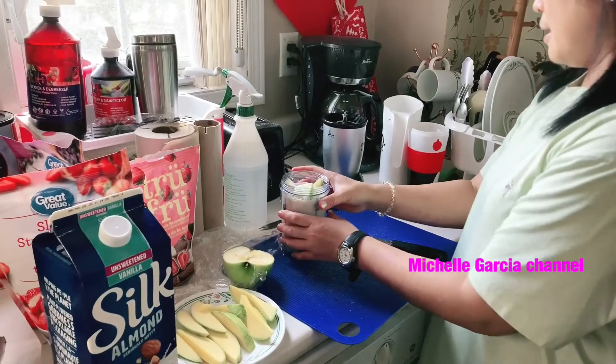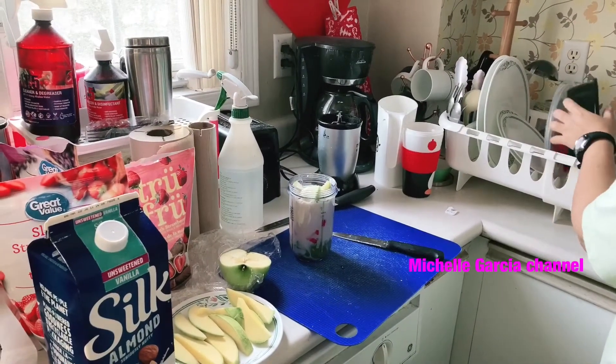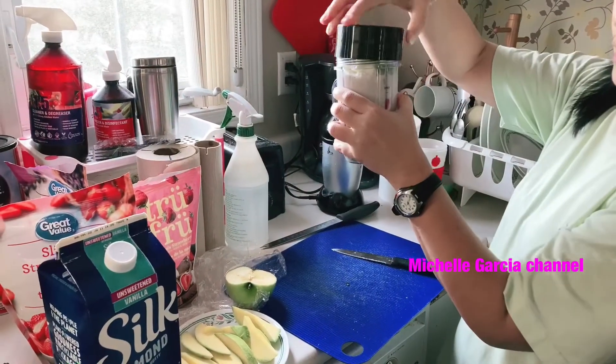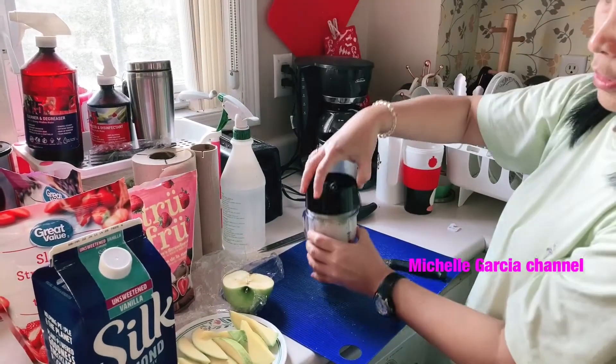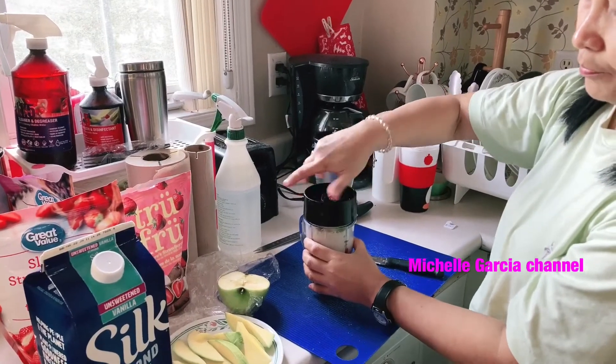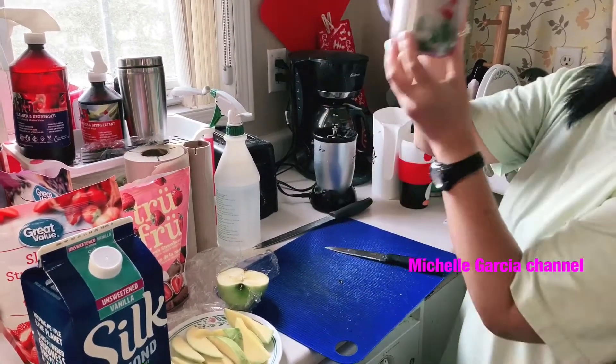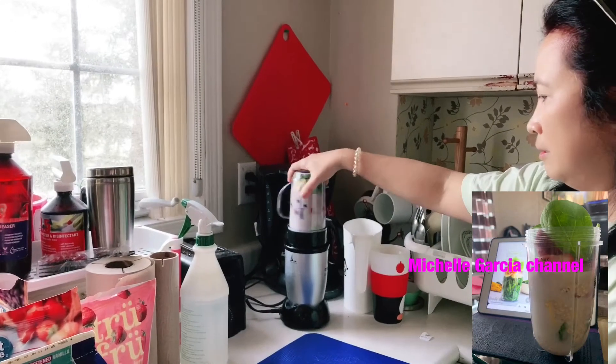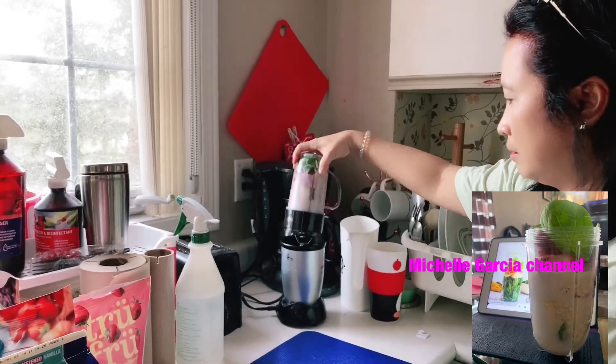And we're all done with that. Here's everything mixed together. I'm sorry. There it is.